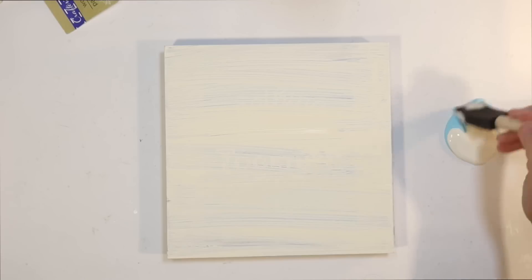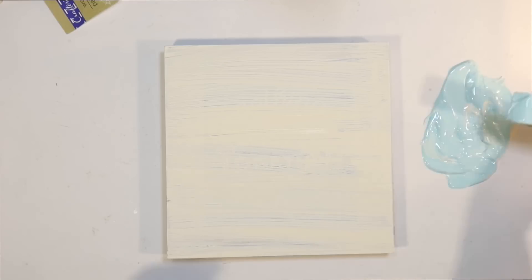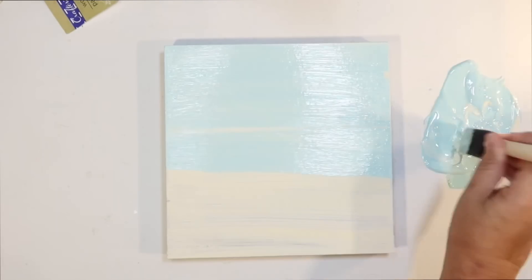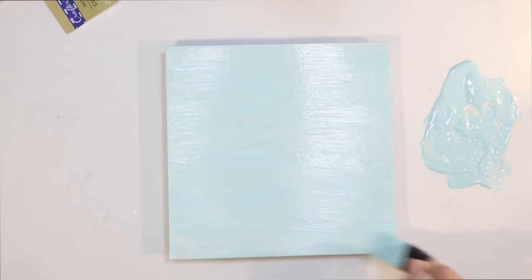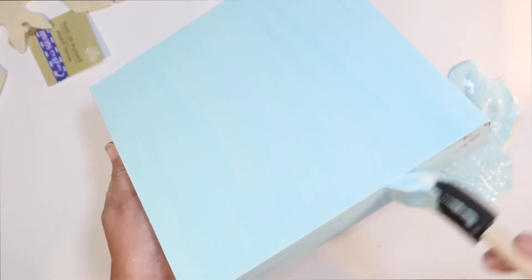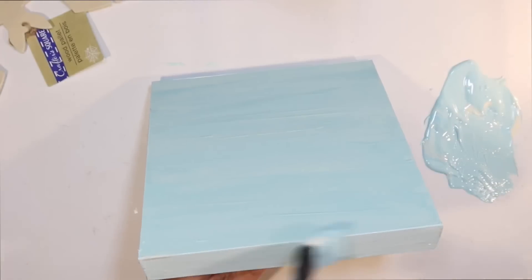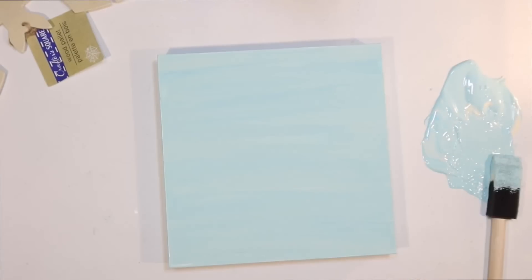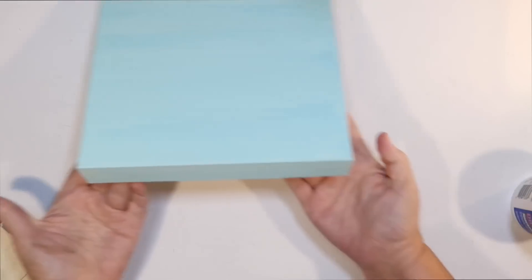I'm going to use Caribbean blue mixed together with some ivory because I wanted a nice beachy blue, and we're just going to go over the front and all of the sides of the sign with that. I wanted the blue sign and then we're going to bring in the black bat. We're also going to add some words and some fun details on this. I'm making this for my cabinet for Halloween decor, and I have a lot of really fun, kind of complementary projects to go with it today. That looks pretty good.